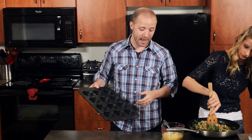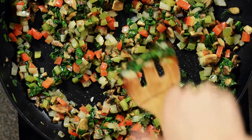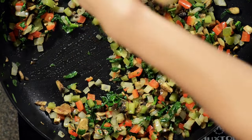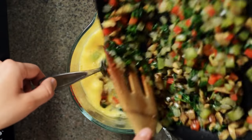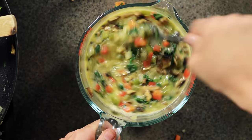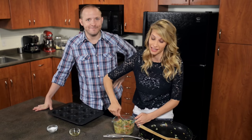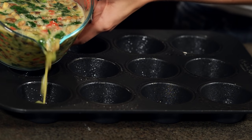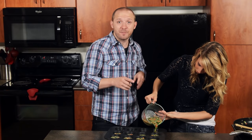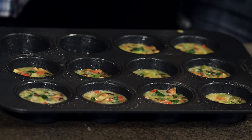Let's add our veggies to the egg mixture. I'm going to stir this together and then pour it into our greased muffin tin. While you're pouring the mixture in, don't necessarily fill everything to the top because you might run out and it won't be even.